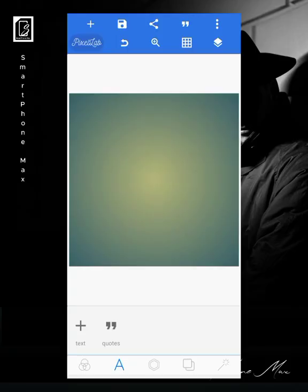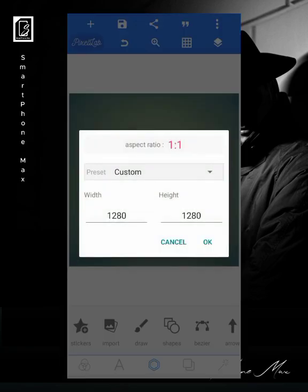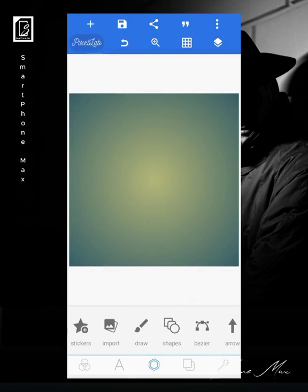Hey guys, welcome once again to this channel. This is Smartphone Max and today we'll be looking at how to design the flyer you saw on the screen before this video started. If you're new to this channel, do subscribe, and if you've been following us, click on the notification button to get updates. Now let's get right into the video. We are designing a four by four square shape, so no need to change the size. We go ahead to get our images ready.